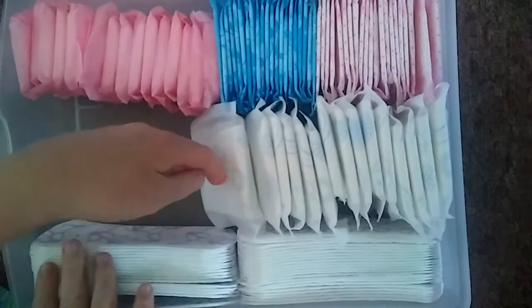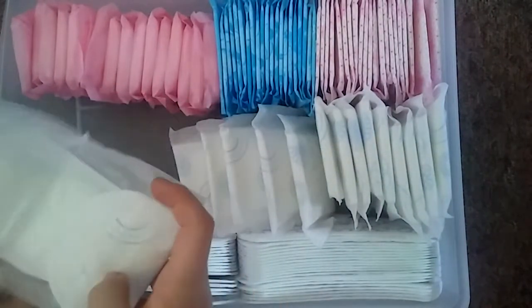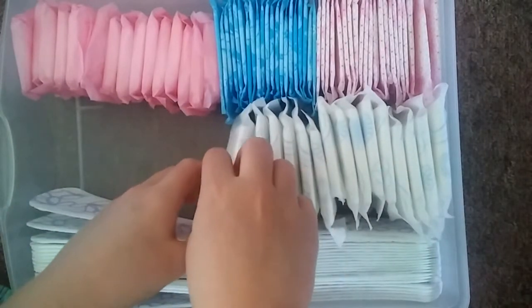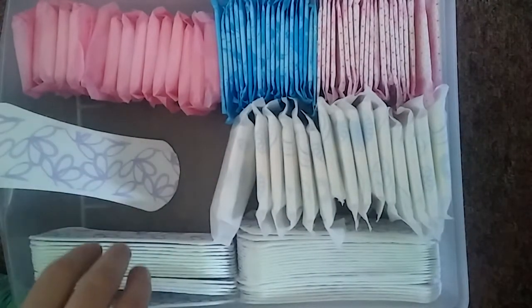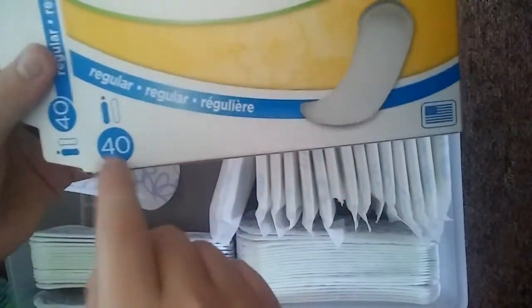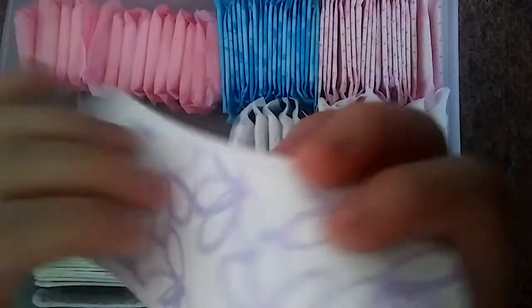Here to here we have the Fresh Times panty liners and they are the regular ones — that's what it says on the box. You get 40 of them. They're pretty much just a blank piece of paper except for the back.